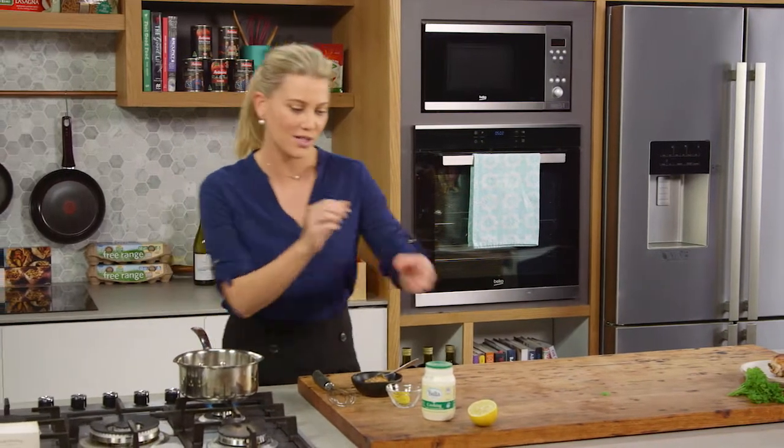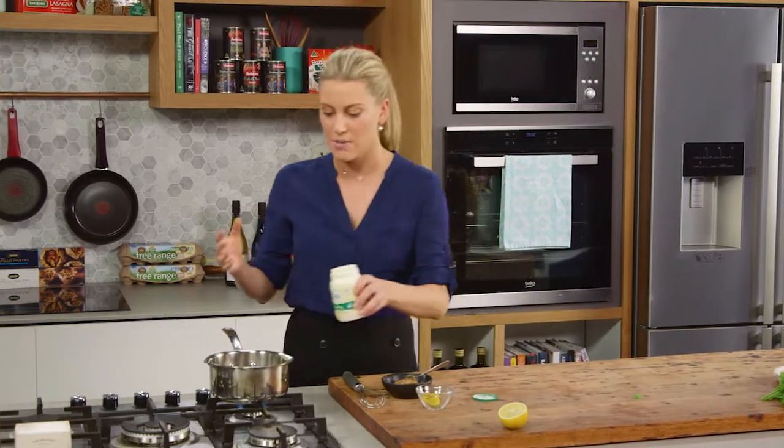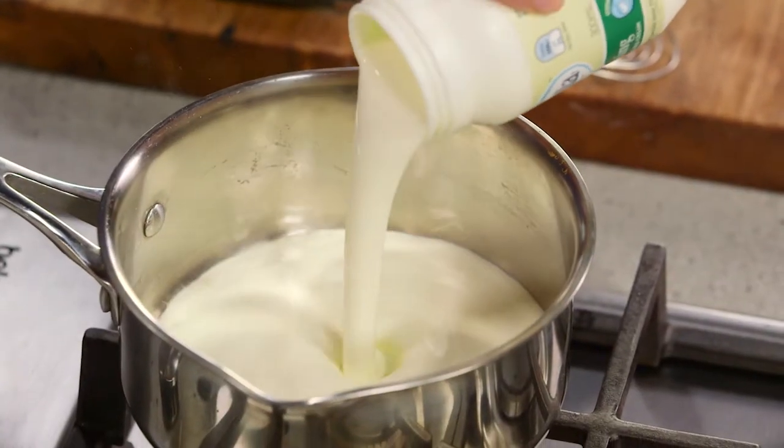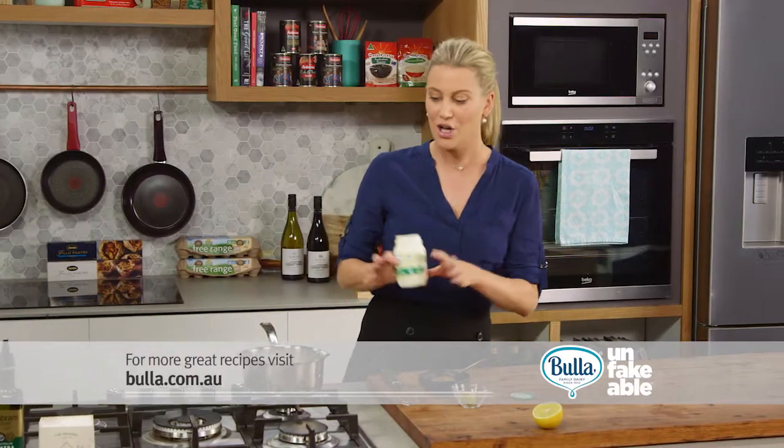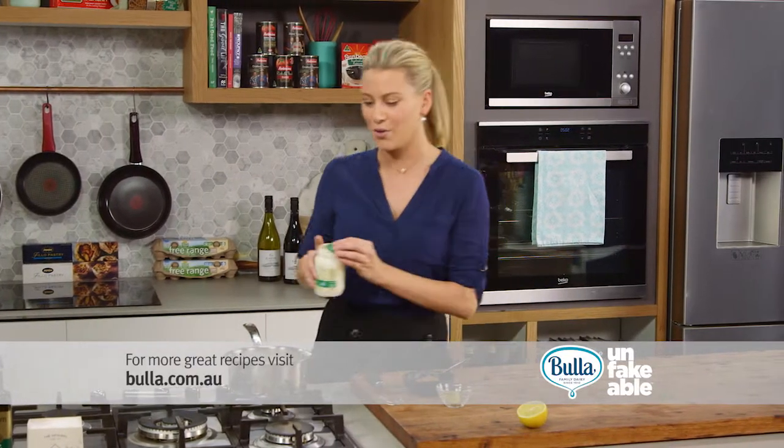So into a pot I'll add some cream. I'm using cooking cream because I can put it in the pan while it's boiling and it won't split. It also thickens up nicely too. So that's 300 milliliters of cooking cream.